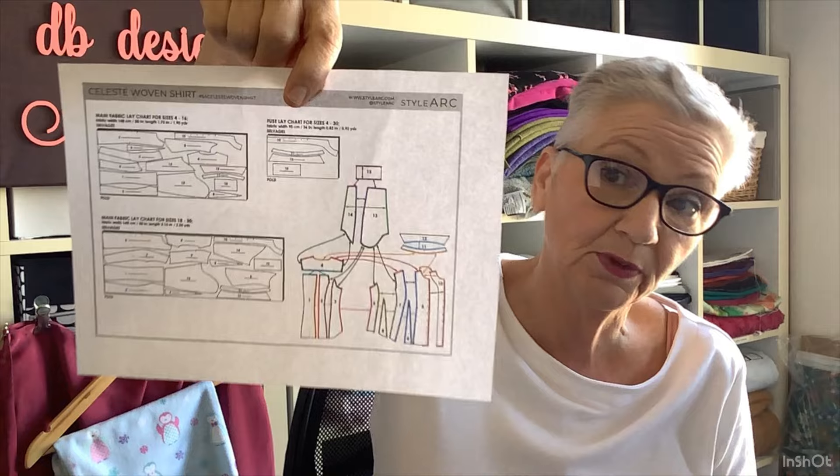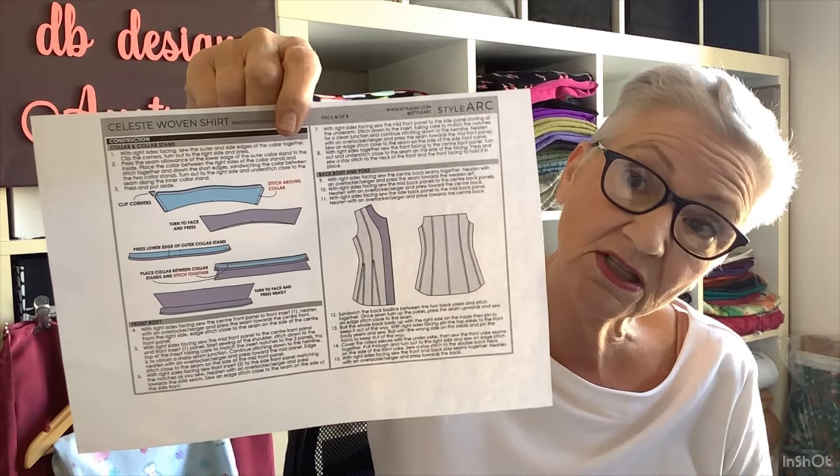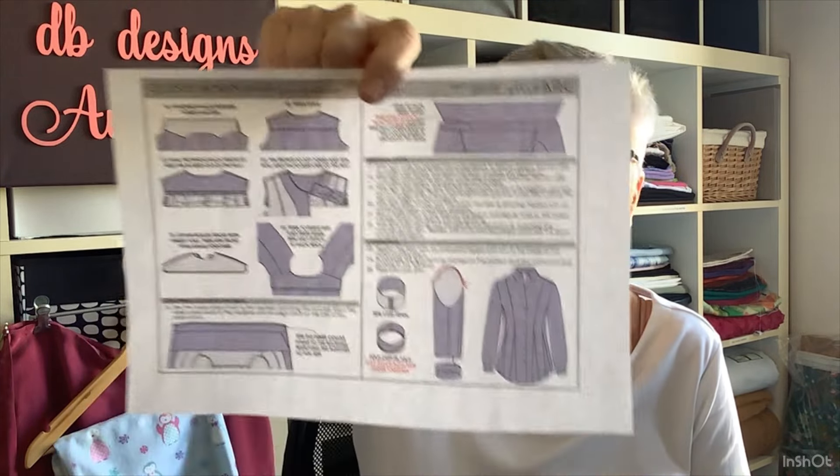It is one of the Style Arc patterns that has more instructions than you'd think. You get your front page with images, sizing, and fabric requirements, then your cutting instructions, and the construction overview. But now you also get additional step-by-step instructions with a lot more detail — this one has 25 steps, which is quite a lot for a Style Arc. I didn't necessarily make it up in the order they said, because I wanted to do the collar before the facing.